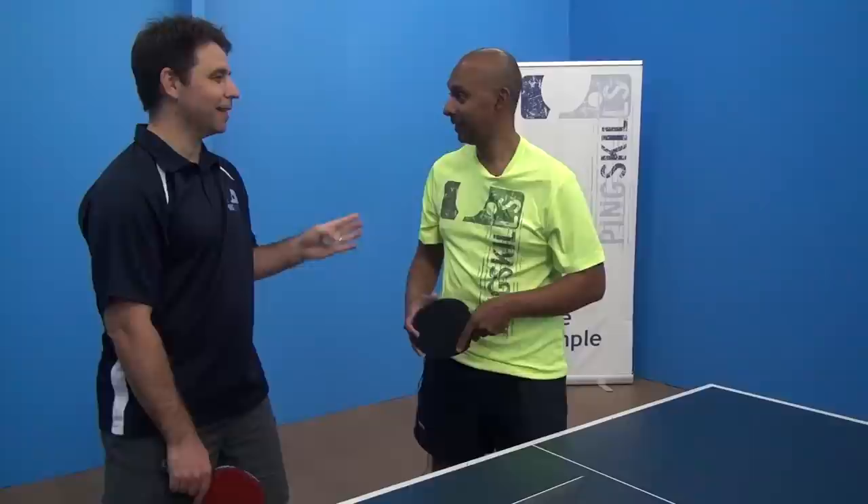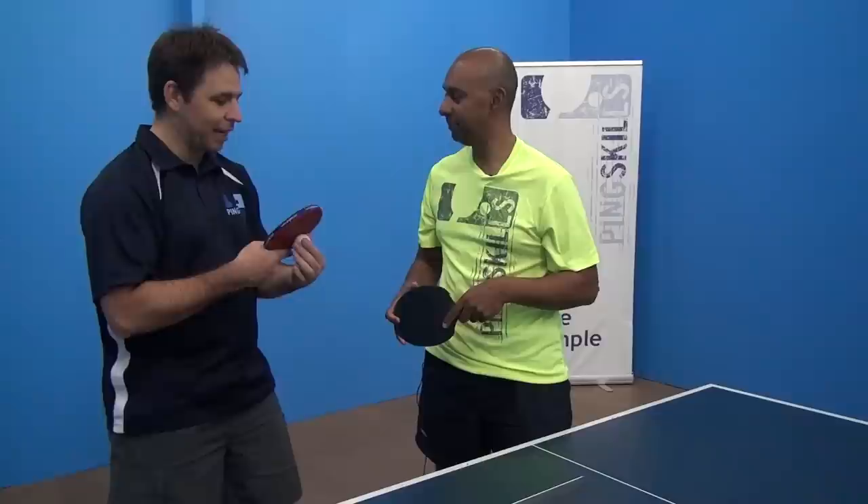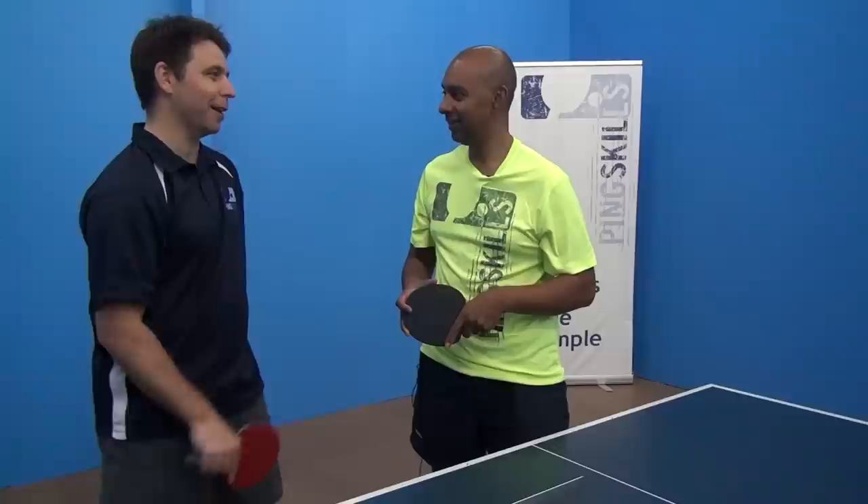Alright, that sounds interesting. I'm going to have a little go at the varying blocks — I might just try and do a standard one, a sidespin one, and then a backspin one. I reckon it's going to be pretty hard. Ok, let's see how you go, Geoff.